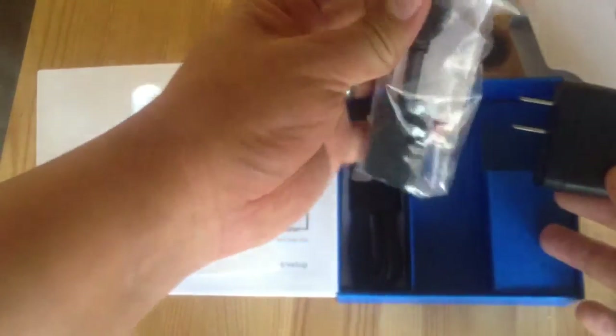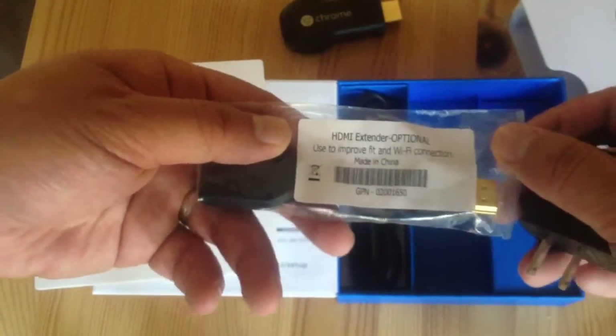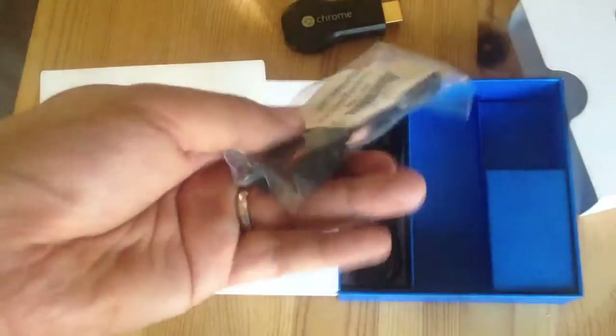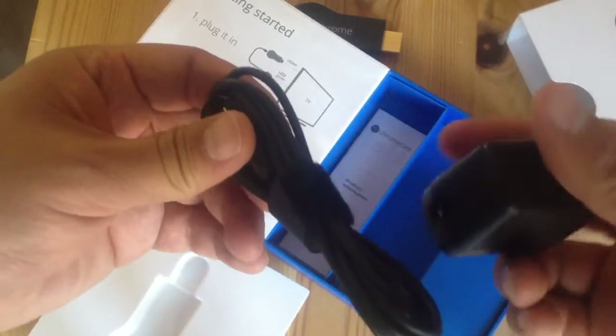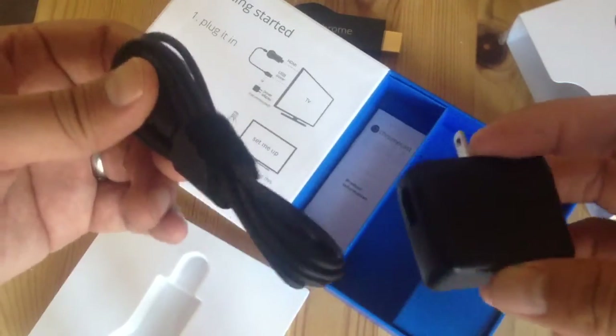Here's what comes inside. You pull this out — it comes with an adapter, I guess it's an HDMI adapter extender. The HDMI extender comes with an extender. And here's the USB cable — I'm assuming if you had another USB port you could just plug this into a powered USB port.